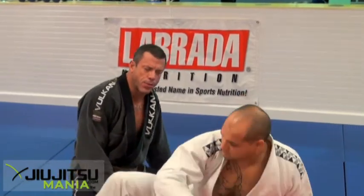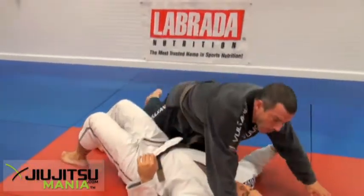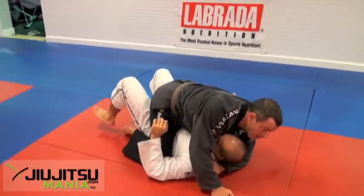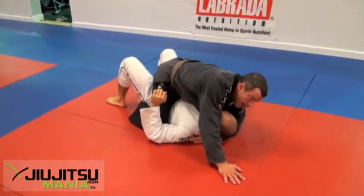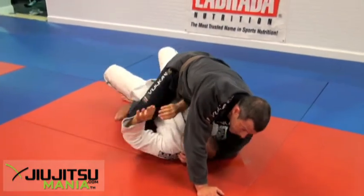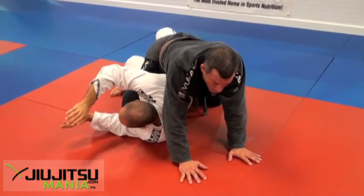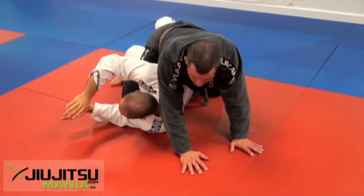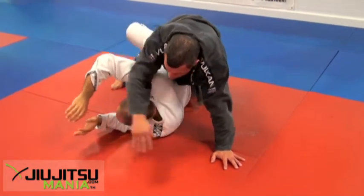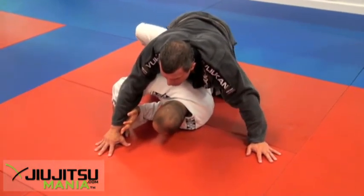I'm going to be in a mount position on Rob. Now Rob starts to buck and float and roll. The first thing I do is I feel him rolling — I allow him a little space to roll, like opening my legs up like a barrel. I allow him to roll, like a head roll, and as soon as he rolls, he's going to fall into one of the hooks already.